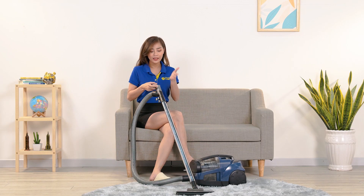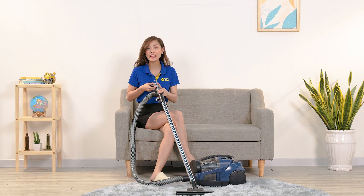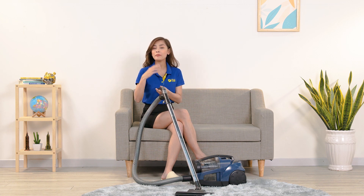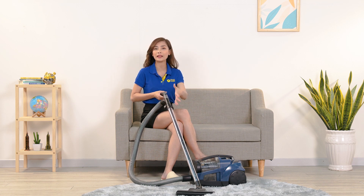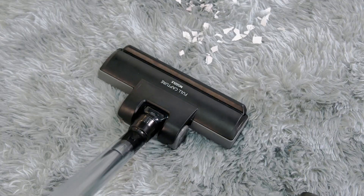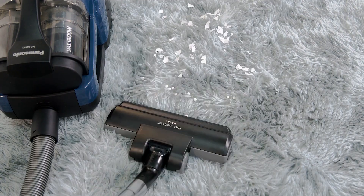Trên tay cầm của máy được thiết kế một khe thông gió có thể mở đóng được để thay đổi áp suất. Khi hút trên các mặt phẳng hoặc sàn nhà, chúng ta có thể đóng khe thông gió lại để lực hút được mạnh hơn. Còn nếu hút trên bề mặt thảm lông hay rèm cửa, thì mở khe ra để giảm áp suất, tránh bị dính chặt đầu hút vào bề mặt thảm lông.